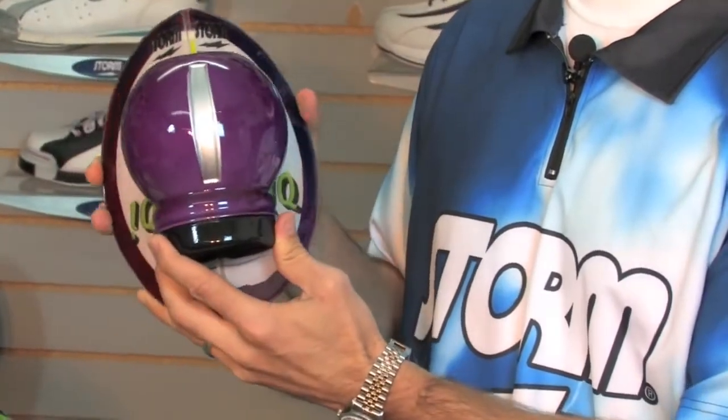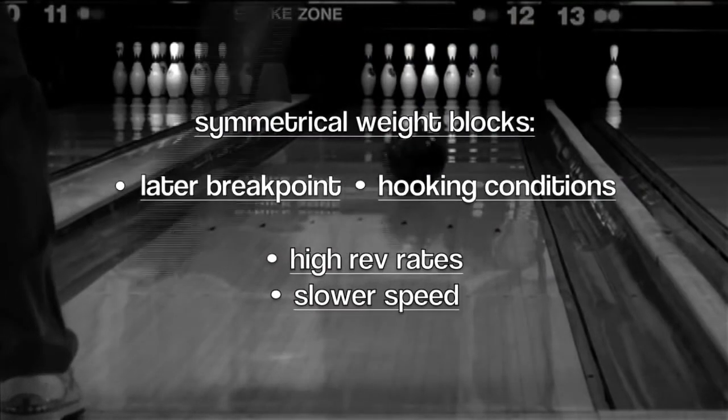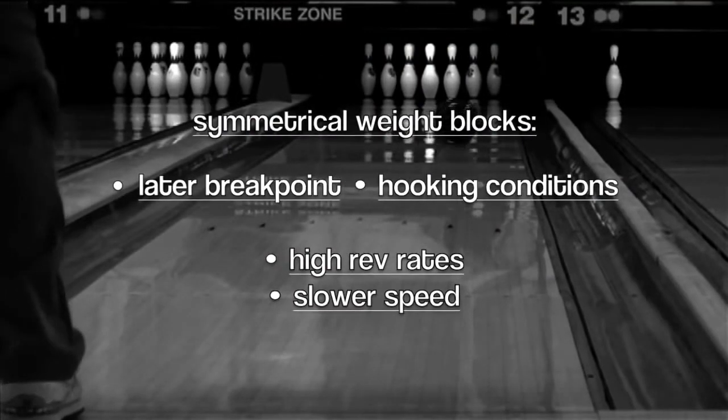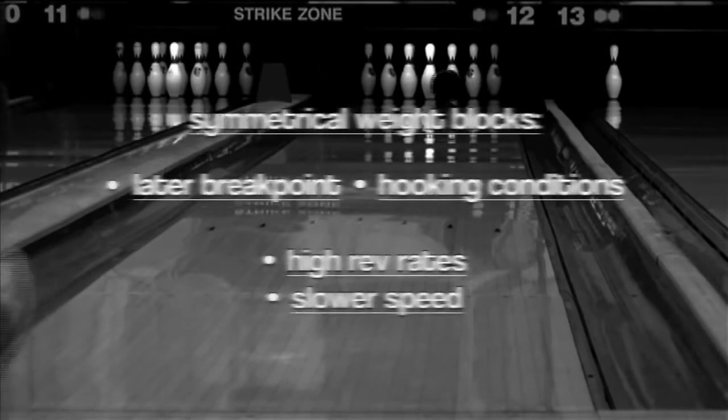The symmetrical weight block is going to produce a little bit later break point, and it's generally going to be more favorable for conditions that either hook a little bit more, or players who have real high rev rates, maybe even some players who throw the ball just a little bit slower.